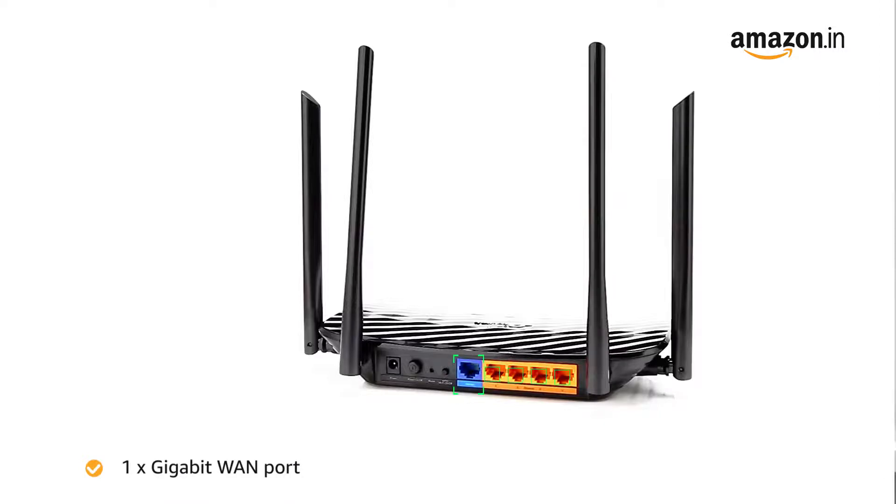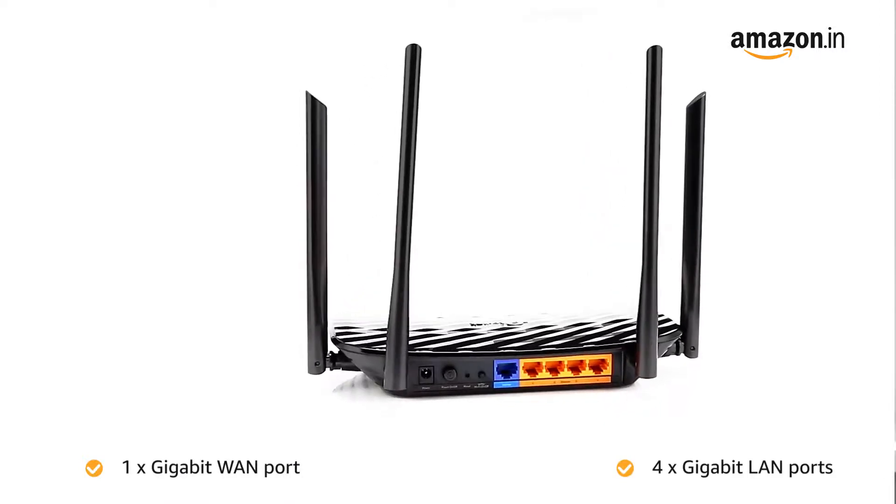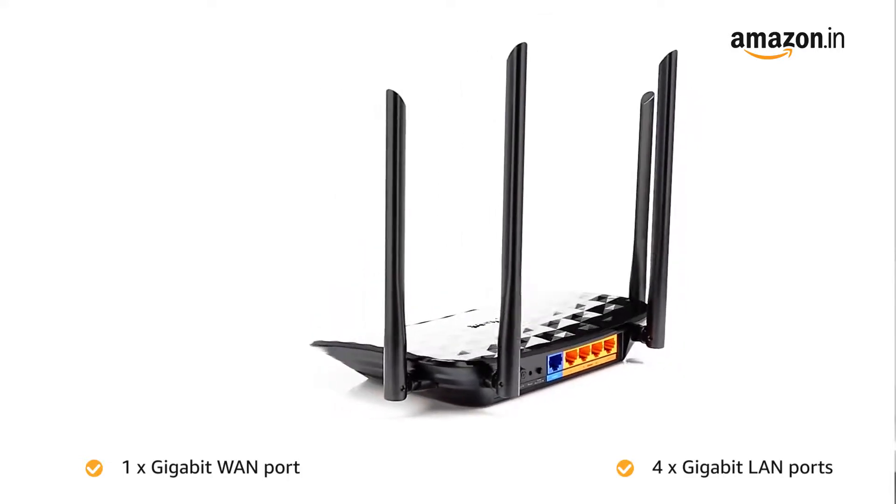With 1 Gigabit WAN port and 4 Gigabit LAN ports, the speed can be up to 10 times faster than standard Ethernet connections.